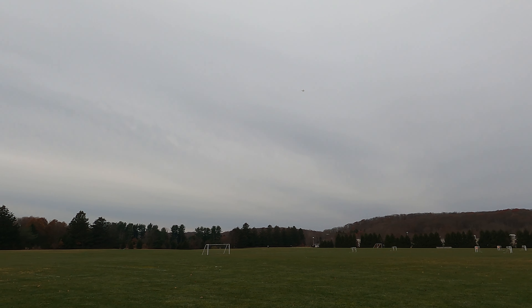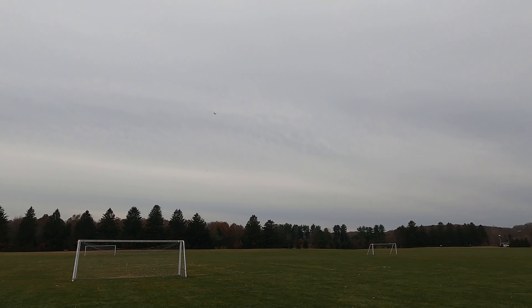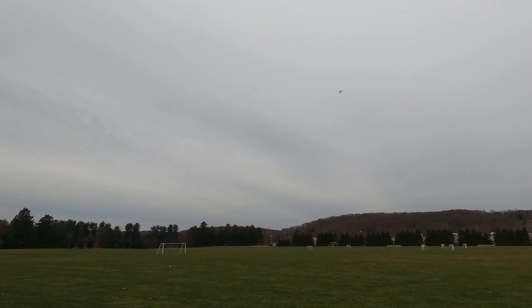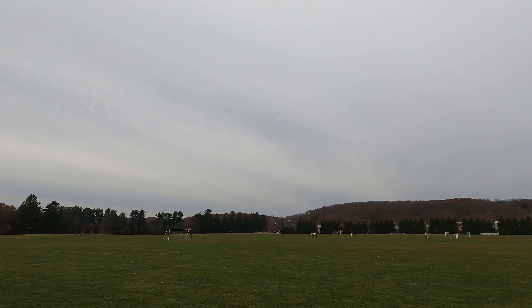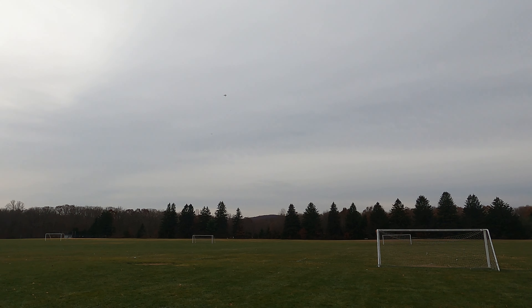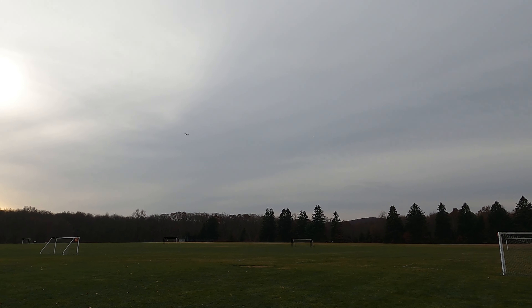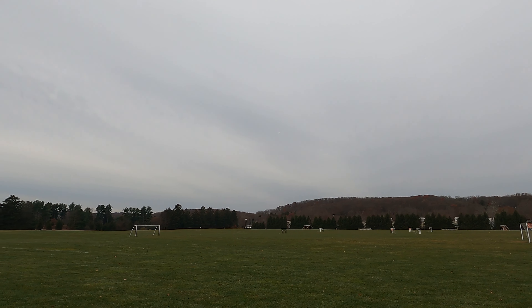It flies better than almost every 3D printed plane I see on Cults. I'm ready to release it — the files are going to be up today. I know I keep saying that, but it flies so good with the 1300 milliamp battery. It just freaking cruises, and I'm at half throttle right now.